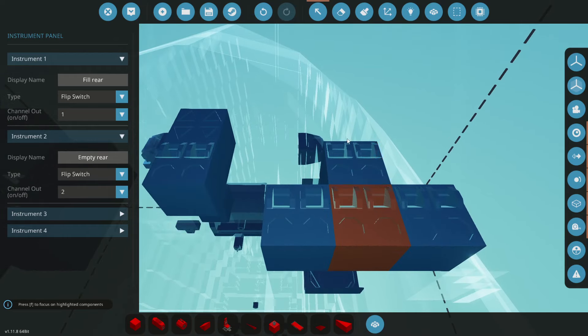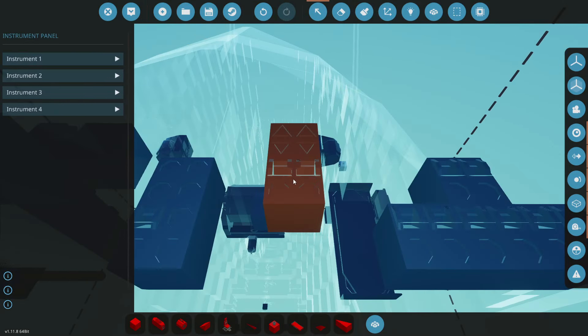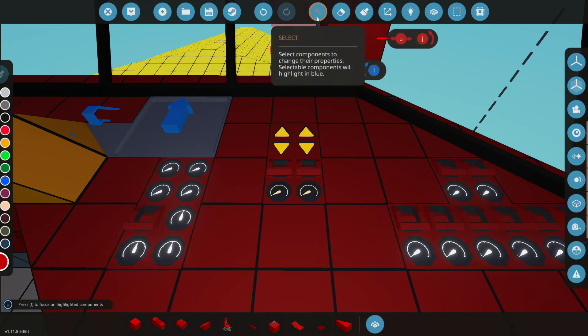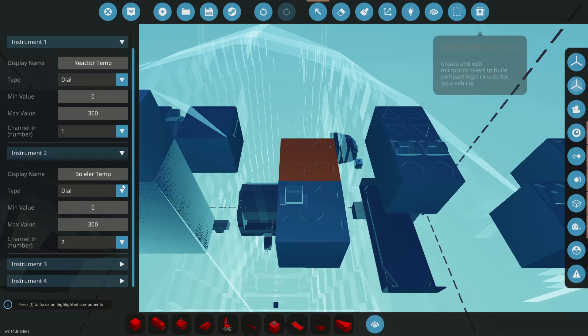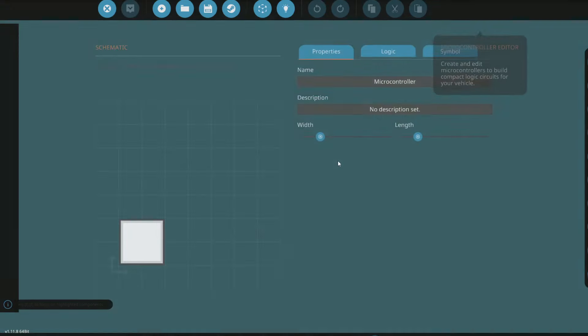They are all labeled now — fill front, empty front, and the same for left, right, and rear. Down here we have our anchors, all labeled up. Now down here we need a controller for this — it's not connected to anything. So maybe boiler temp — we could make this controller on camera. We'll name the inputs: reactor temp, boiler temp, gen output, and boiler pressure.